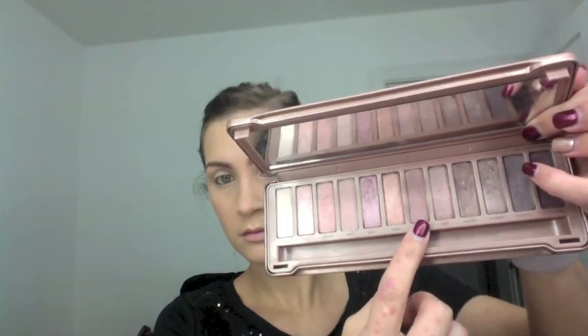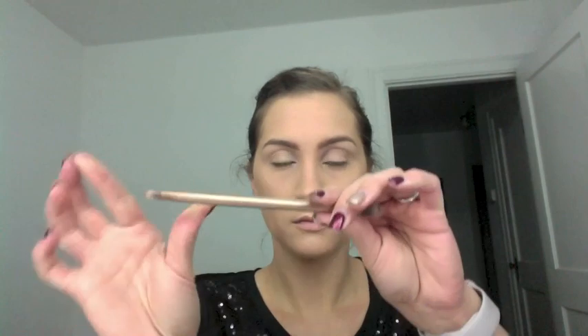Next I'm going in with the shade Nooner — one of my favorite crease colors, and I'm starting to hit pan on it. I started with the Sigma E40 but decided to switch to the Naked 3 brush that comes with the palette, using the fluffier side. It's a little bit denser than the blending brush, so I'm just packing the product on loosely — it doesn't have to be precise because I'll go back in with the blending brush to blend out any harsh lines.